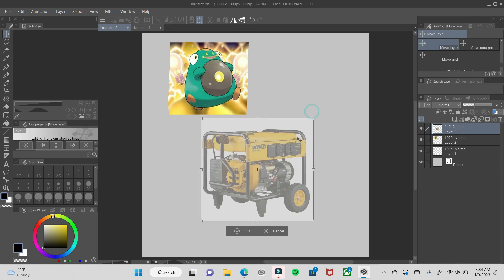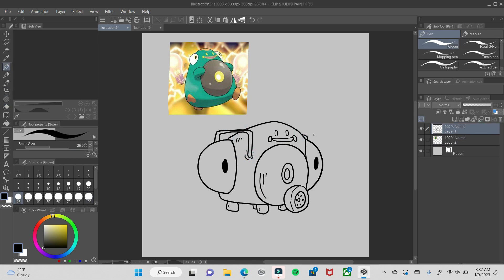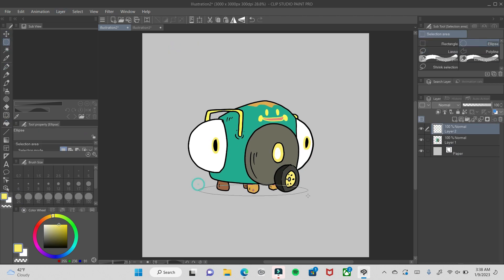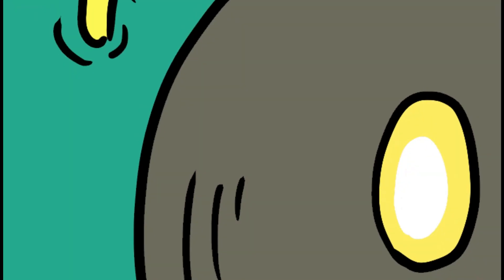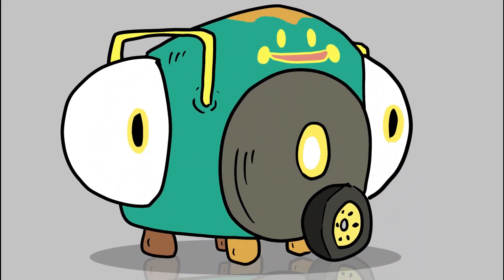I thought I'd turn him into a power generator — an electric power generator basically. So I'm putting those side eyes on the sides of it, using this as a template like I did before, putting that weird face in the middle. Taking liberties here and there, keeping the same color scheme, adding shadow and reflection to the bottom to make it look a little nicer. I like this design a lot — I would totally rock this generator. Tell me down below if you would.